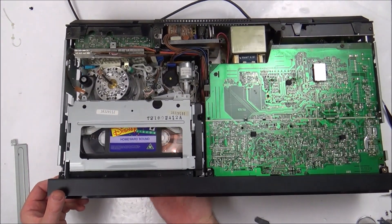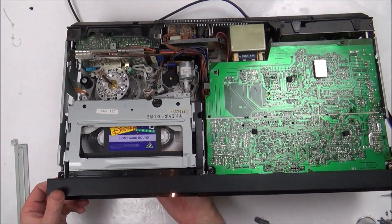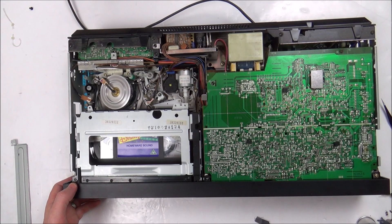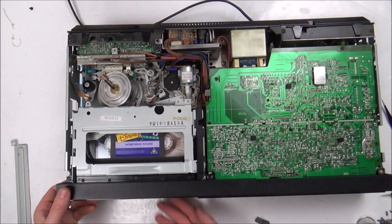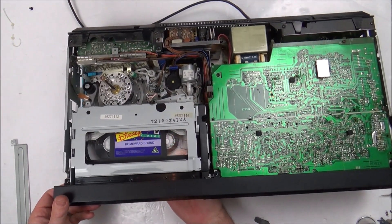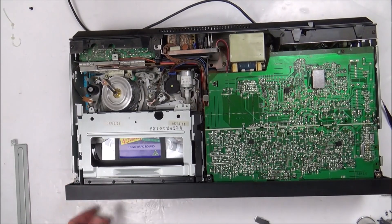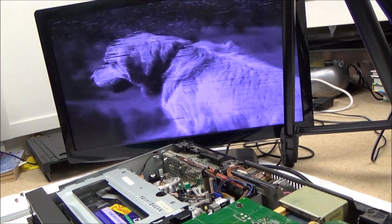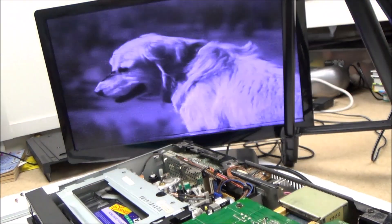I'm going to bring my TV in just to see if it's actually playing the movie. It is playing but it's playing fast and really fuzzy. What would cause it to play fast like that? At the beginning of the video before I did anything, you could actually hear — it was only on for two seconds — but the audio was normal. This is not normal.